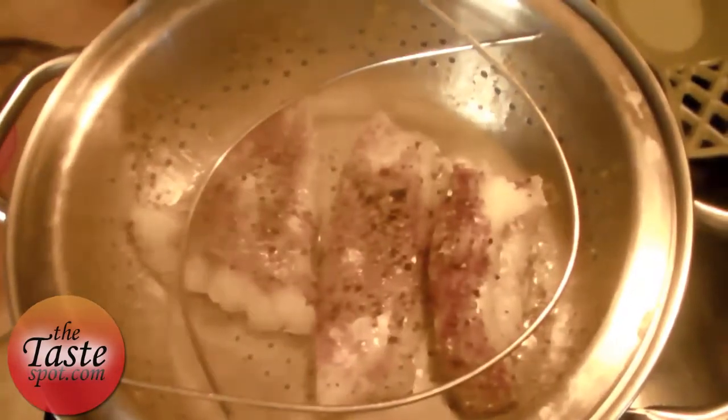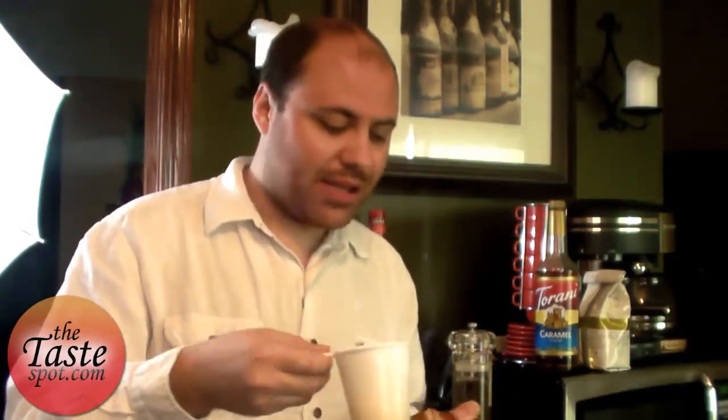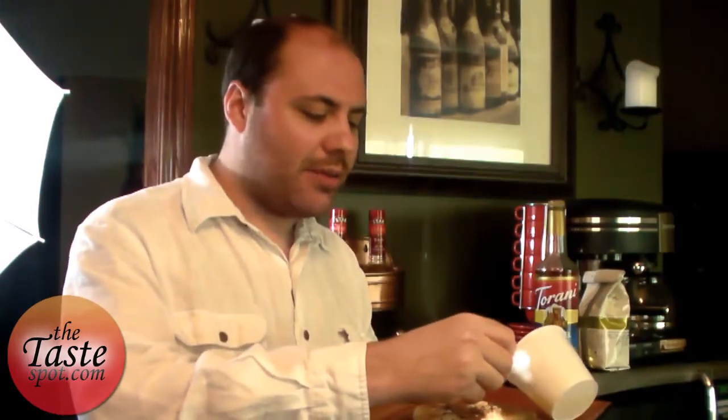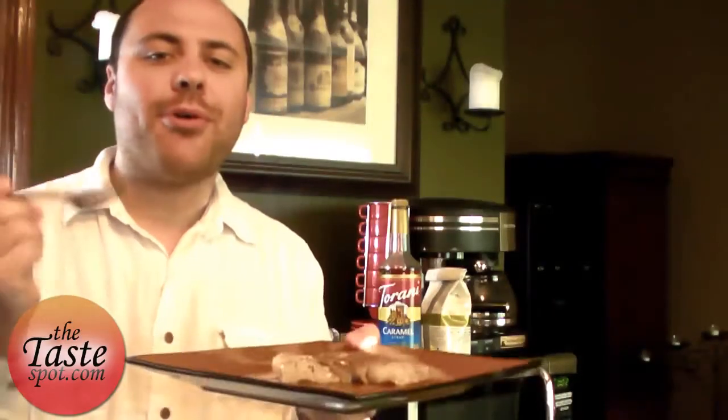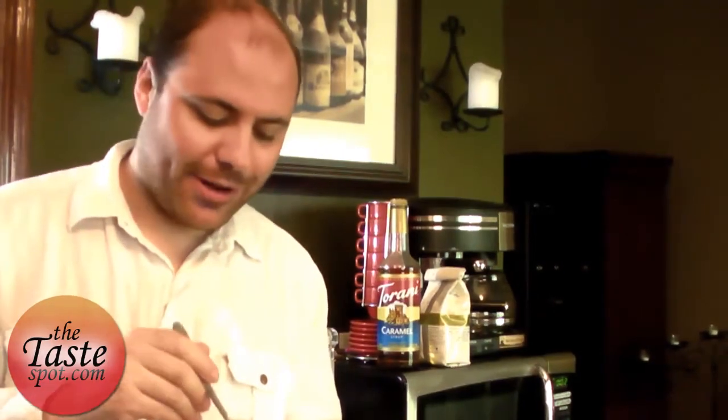Our fish are about done broiling — it's almost time to eat. I remember having this dish as a kid and it was loaded down with gobs and gobs of butter. So in the interest of not killing my family, we're still going to use a little bit of butter, but much more conservatively. I just melted some in the microwave and I'm going to drizzle a little bit on top of the fish. Just a little bit of butter there, and that's all there is to it — poor man's lobster, or broiled cod, if you will.